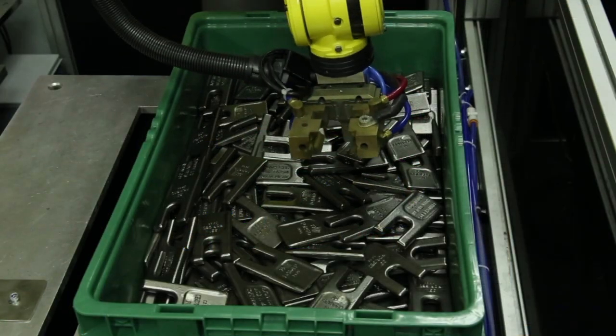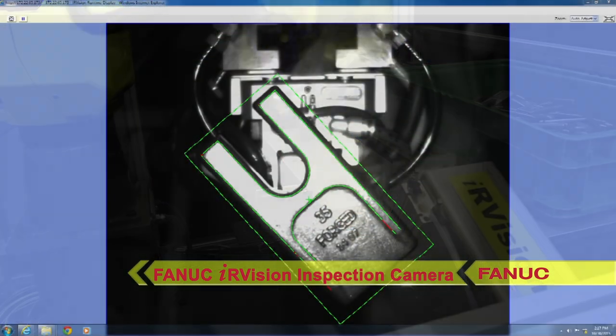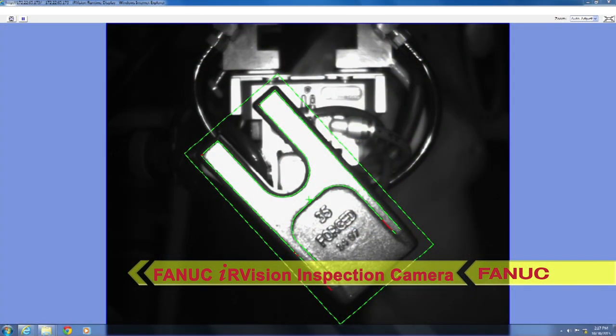Once a part is located and picked from the bin, the LRM8 presents the tooth to a FANUC IR Vision camera to determine the tooth's orientation.